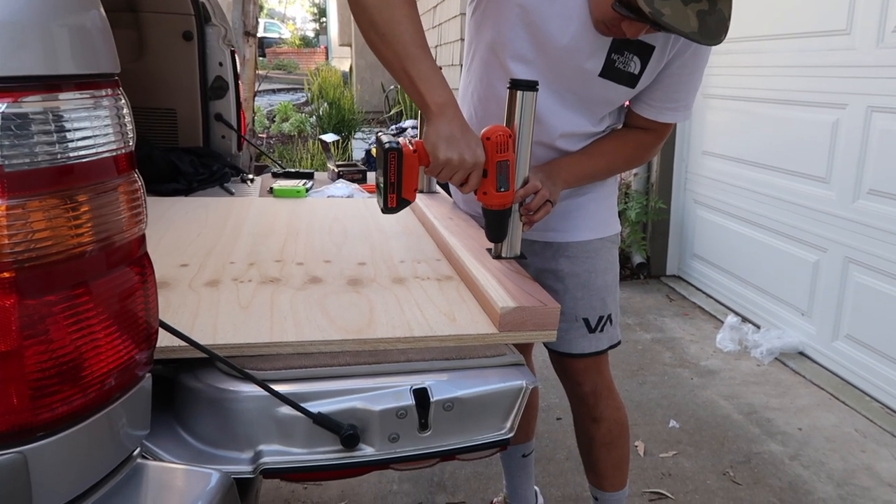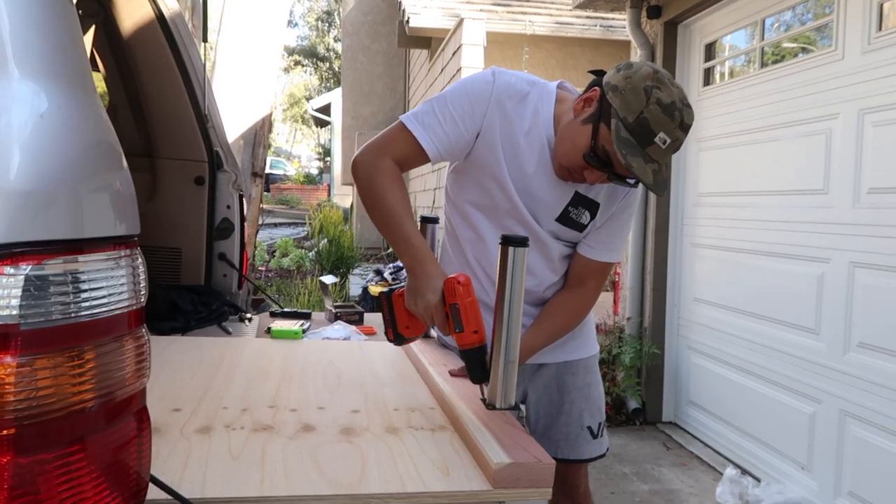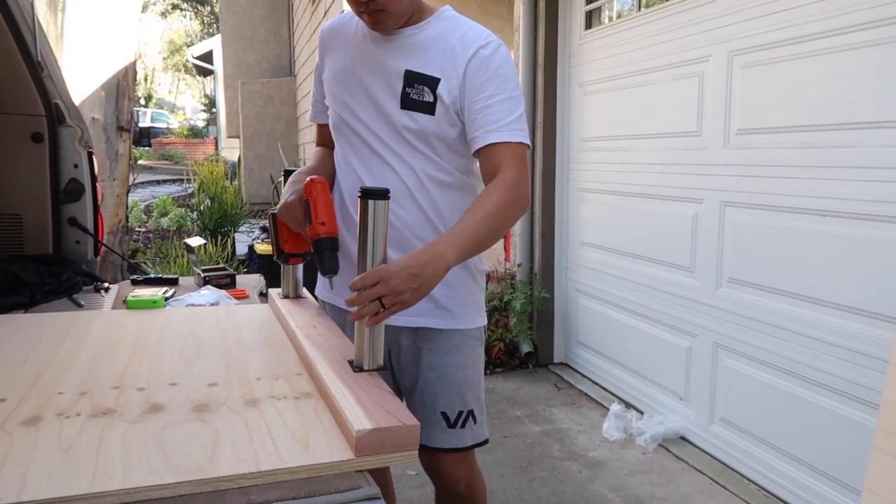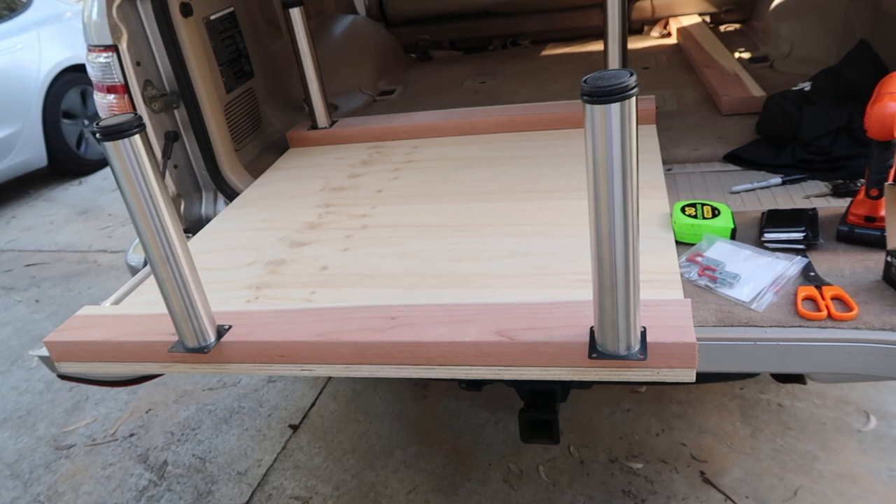We decided to only mount half of the leg to this side of the platform so that the other platform can rest on top of the remaining half of the leg. This provides added stability.